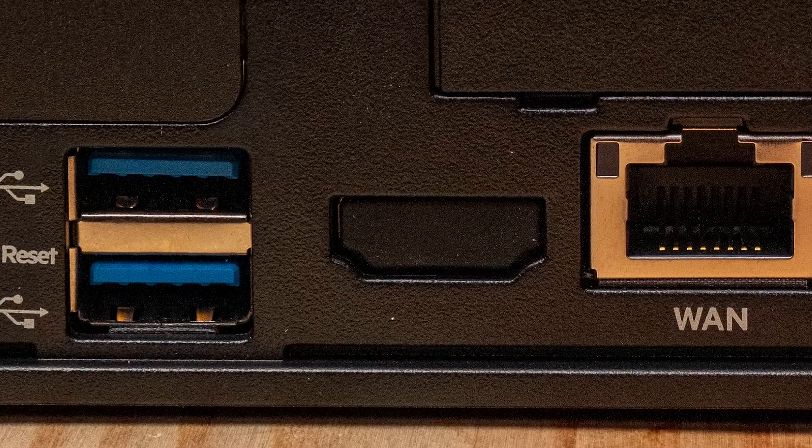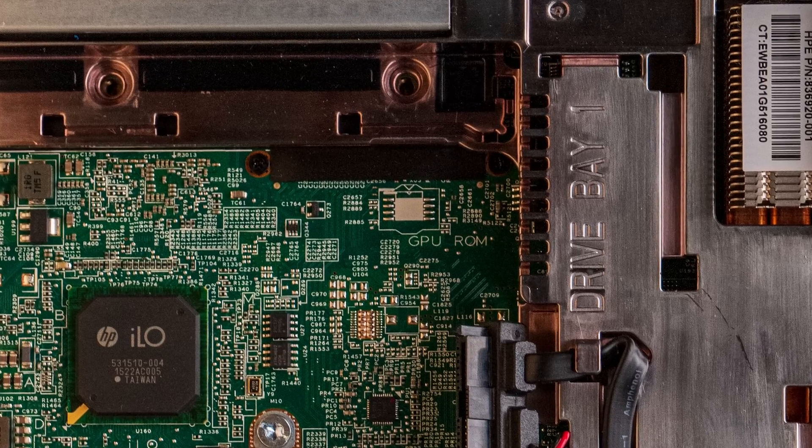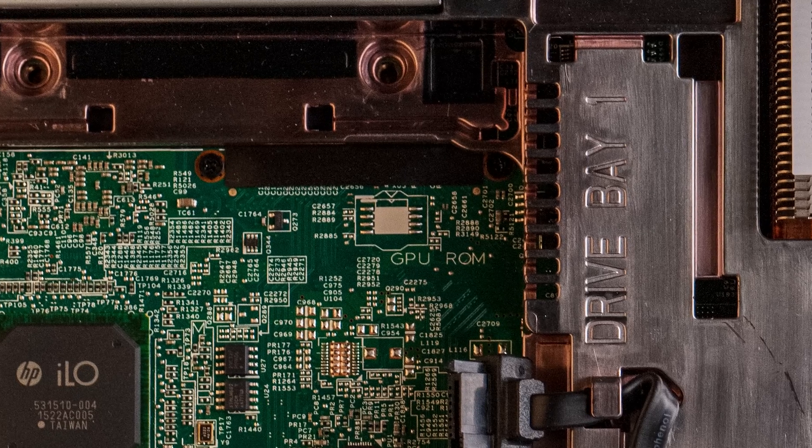We don't get HDMI populated on this unit, but interestingly, if you look inside the system you'll see an unplaced component labeled 'GPU ROM' — so there was clearly some thought about putting a GPU in this type of system.